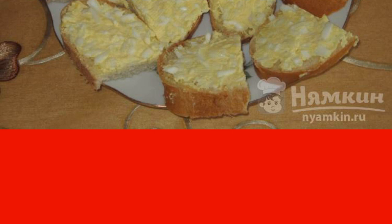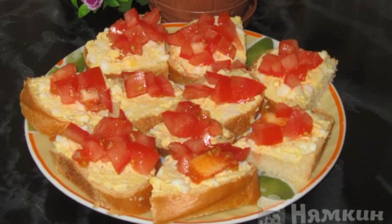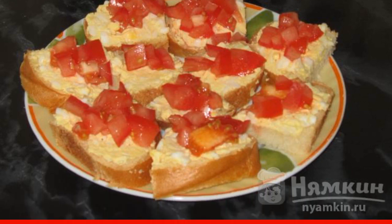Next, spread the slices with the resulting egg mixture. Spread the tomatoes on top and immediately serve to the table. Enjoy your meal.